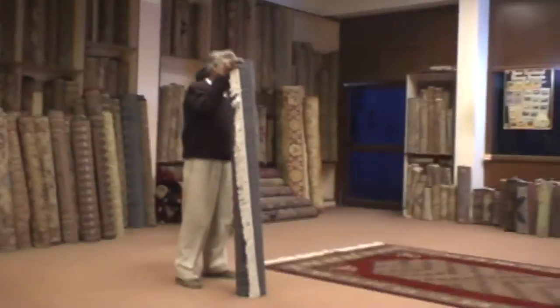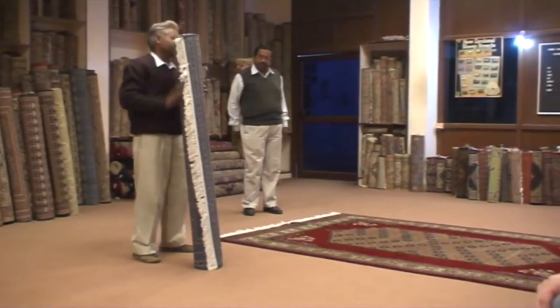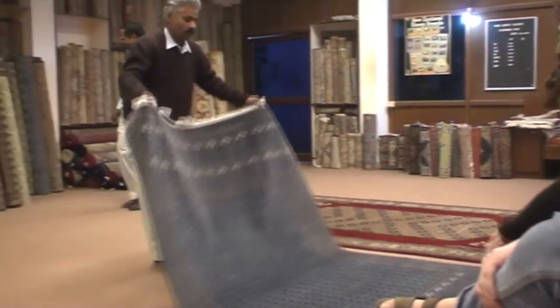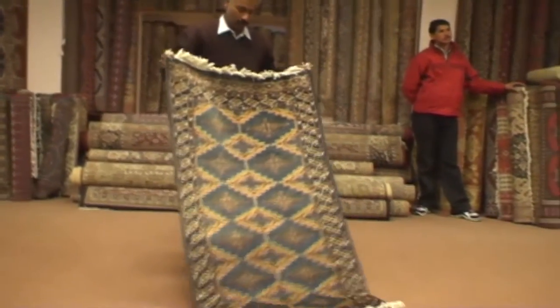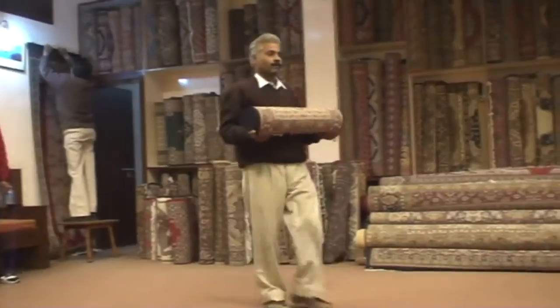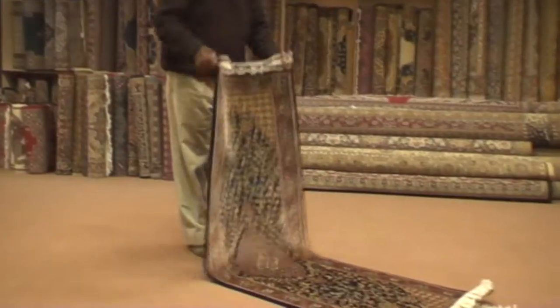Parva in English can be translated as the curtain design, brought from the house. This preparation was made by two persons in six months. It is a beautiful geometrical design called the Parva, brought from the house of Batars from Afghanistan, known as the gun-hover khashaan.